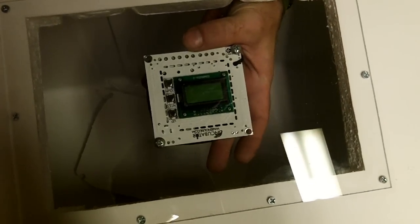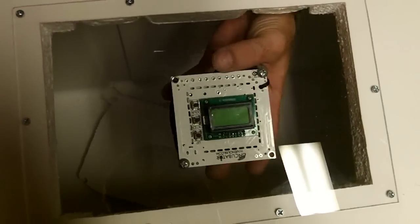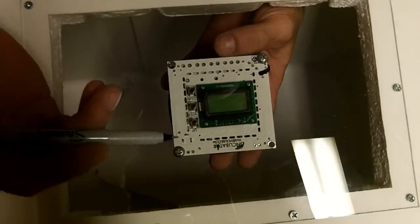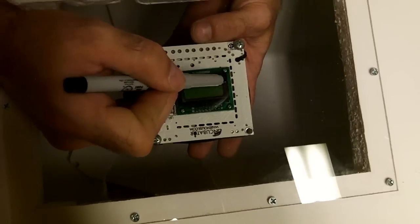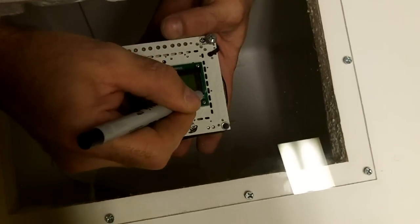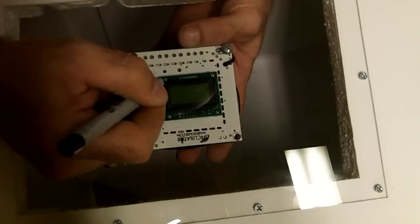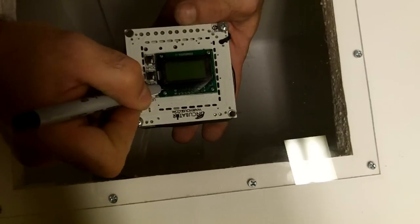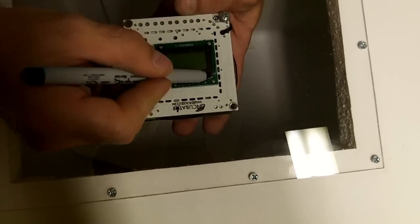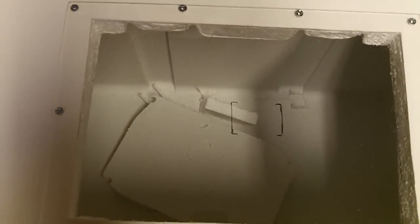I'm going to put the unit underneath so I know where I want to cut. I want mine centered, same as the other one, so I'm going to go right about there and draw a line around it so I can cut it out and it'll fit right in there. Right there is where the face of the Incubator Warehouse Incu-kit is going to go.